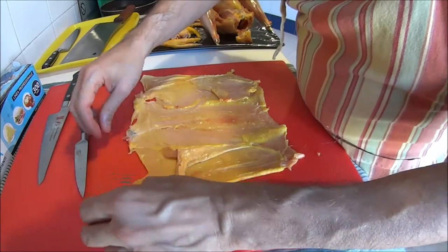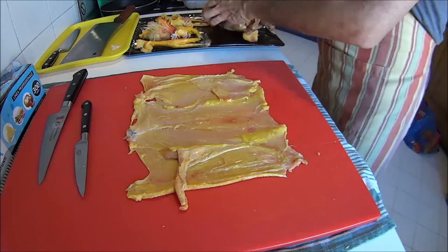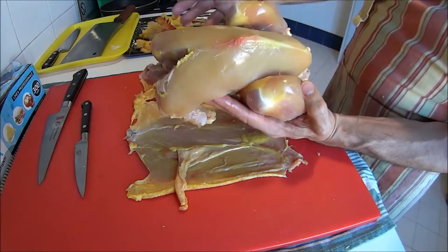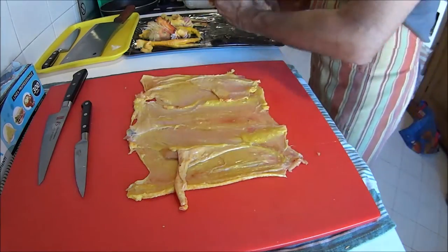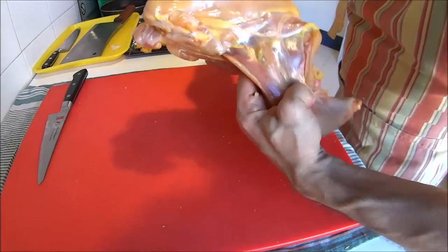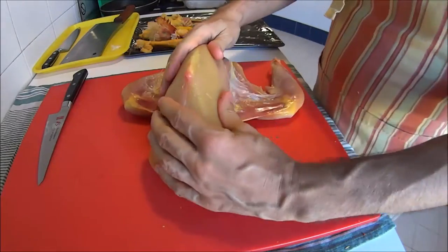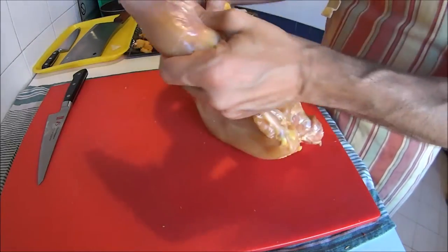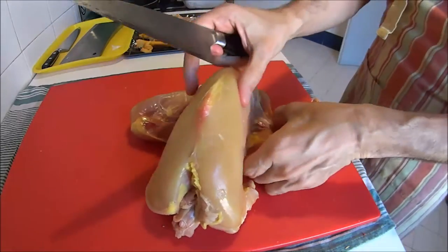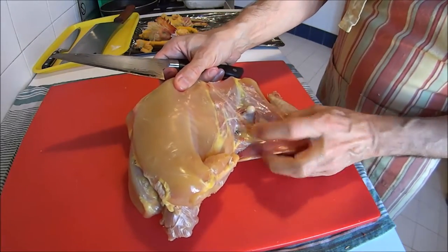Now we're going to learn how to debone our now-naked bird, and then we'll see how to make the stuffing. Here we have our beautiful chicken. First thing we do: we disjoint the legs and start by removing the legs from the carcass. Use any sharp knife you have handy.